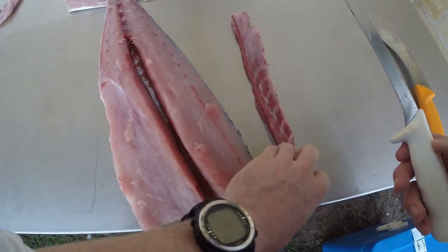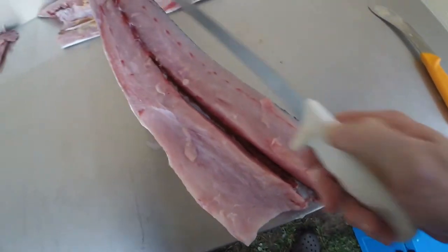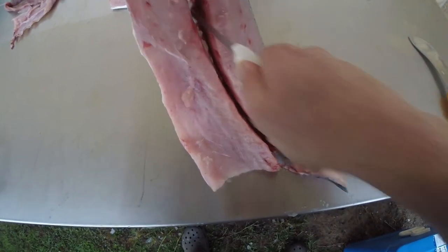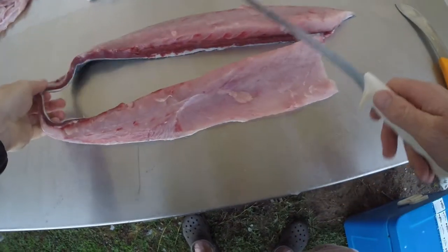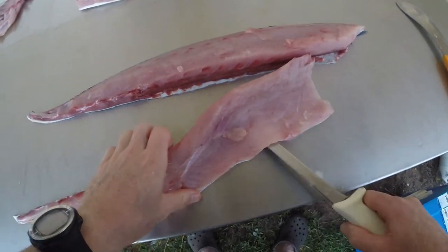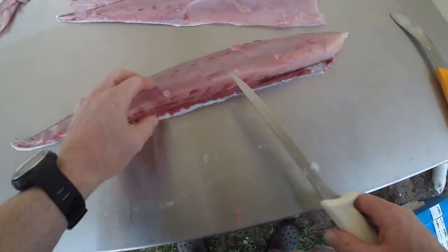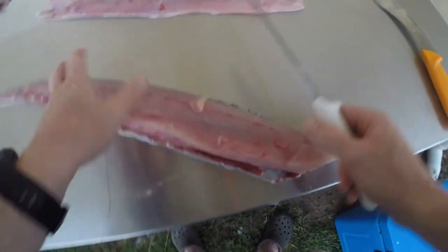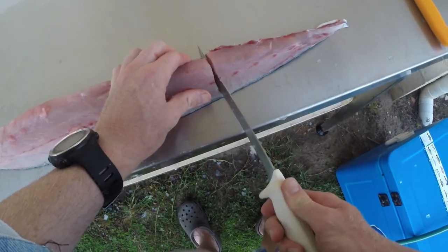Now I'm going to show you how to skin it — we've already filleted it. I've got a little hole in the top there that we used to hold the fillet. We're going to run the knife down that center line there, so we've now got two halves. This is the bit that they don't teach you: rather than trying to skin the whole thing and potentially stuffing up your fillet or missing meat, what we want to do is spin the fillet, always cut towards the back, and just cut it up into bite-sized sections.